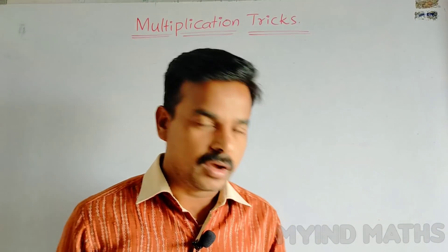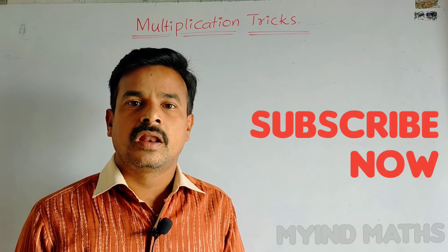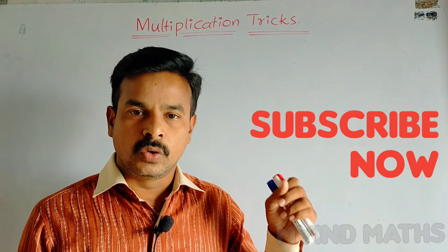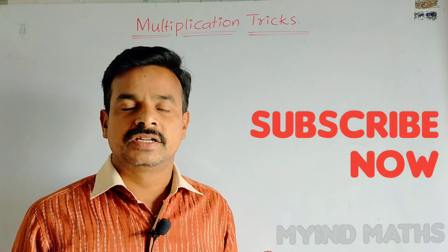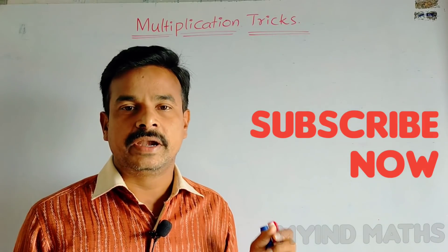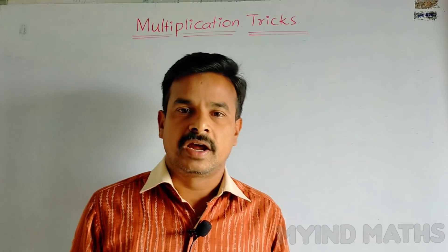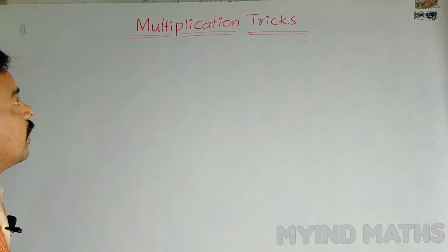Before we go to our topic, please subscribe to our channel and click on the bell symbol to receive new videos. If you like this video, click like, and if you like any aspect in this video, comment on it. Your likes and comments encourage me — I'm expecting that you all encourage me. Thank you.